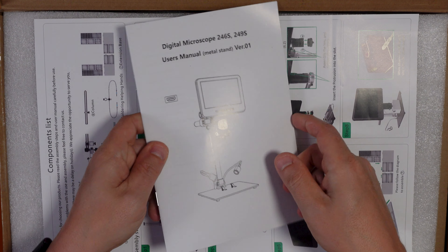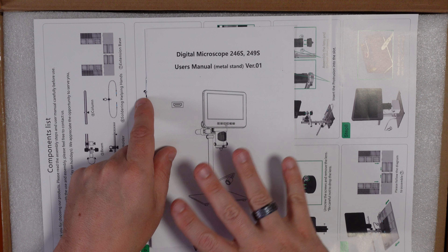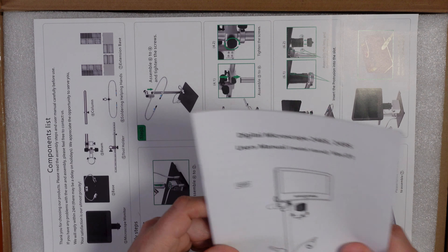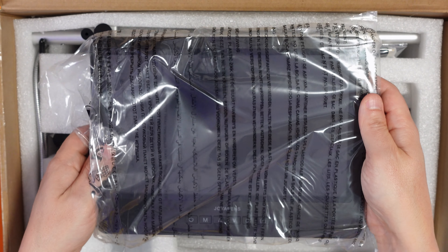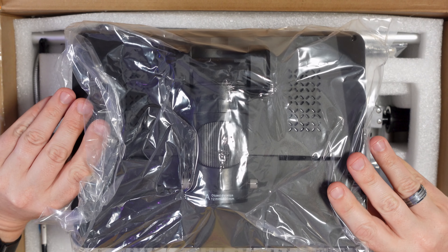Let's have a look at what's inside the box. First off we've got an instruction manual — it looks pretty standard for a digital microscope, but it reveals a few additional secrets we'll talk about when we assemble it. And here is our screen and indeed the microscope itself.